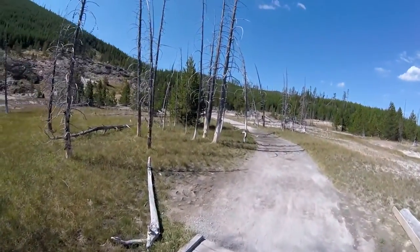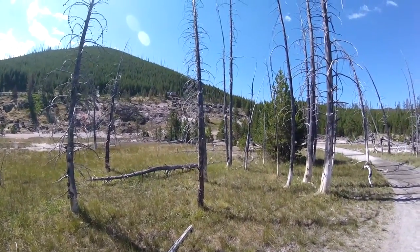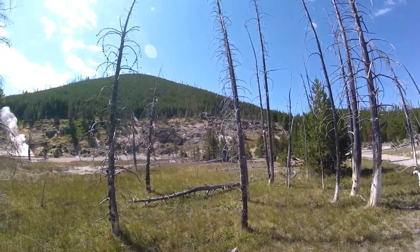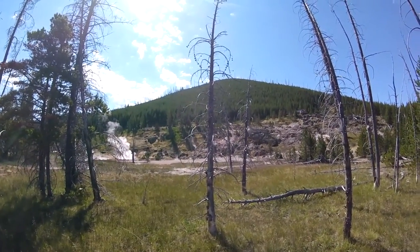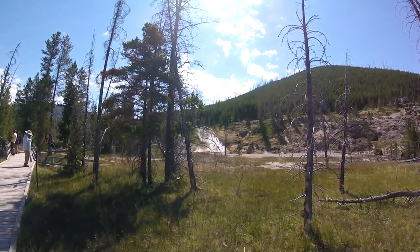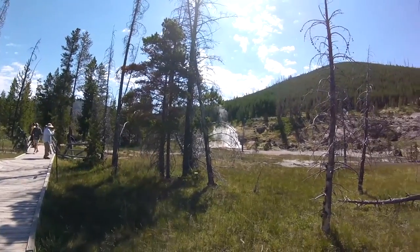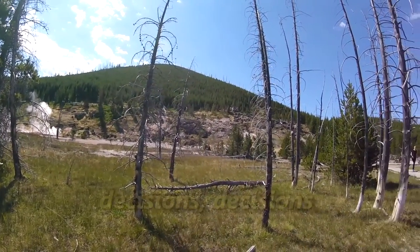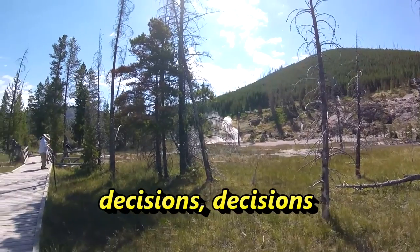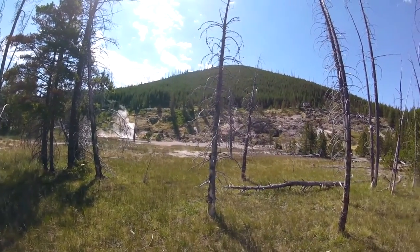Let's go over here and see if we can get a better view of what we're going to be going on. It's a trail that circles the entire section here. You can see people up on the boardwalk up the hill there. You see steam rising over there. The boardwalk is not going that way. It kind of looks like most people are going around clockwise.